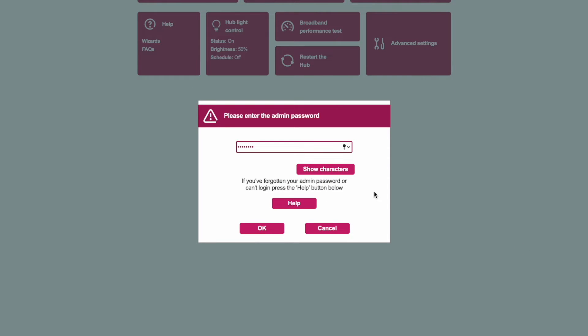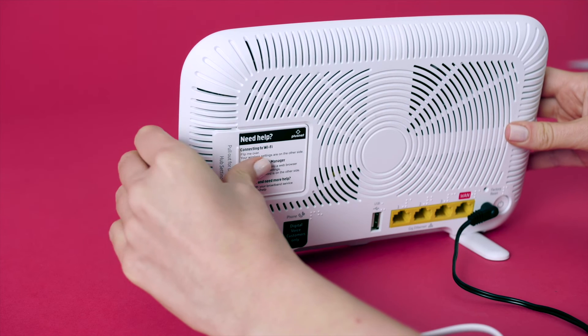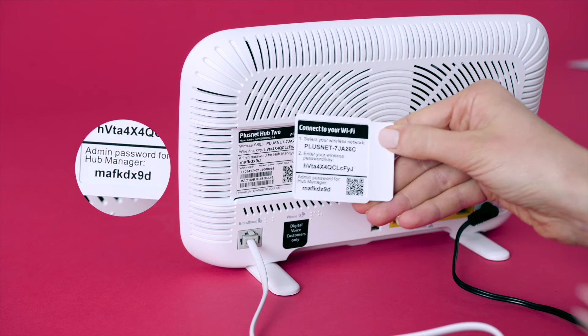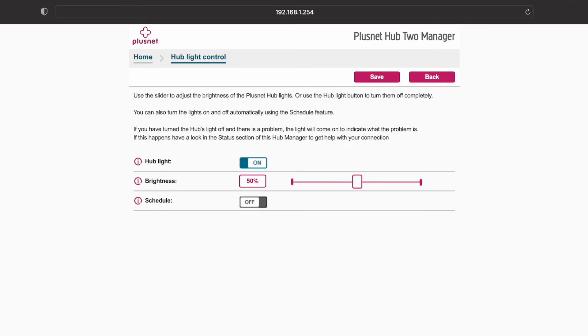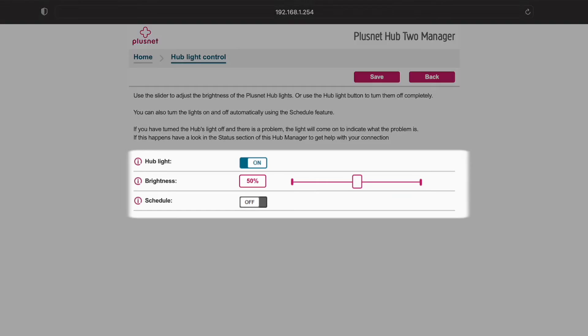You may be prompted for your admin password. You can find this by looking at the card on the back of your Hub. Submit and you'll get access. Here, you have all your options.